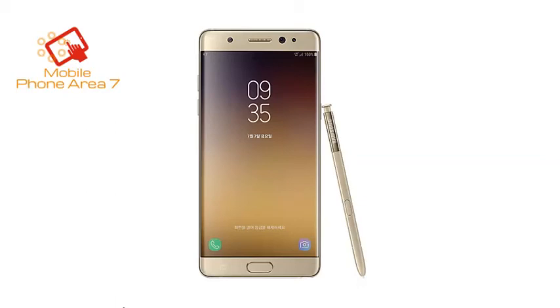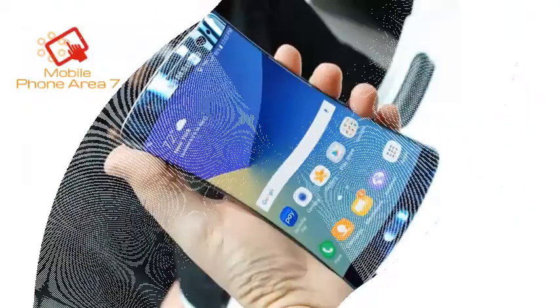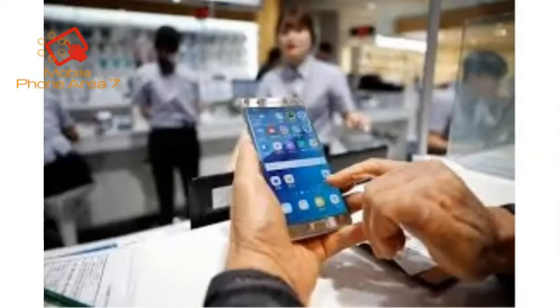The Note FE has the exact dimensions and physical design of its predecessor, making it a two-handed device. The only visual cues that this is a different model are the lack of the Samsung logo under the earpiece and the name of the device on the back. Even though it is last year's design, the Note FE feels great in the hand, with symmetrical motif, sharp curves in the display and rear glass backplate blending nicely into a subtly noticeable metal frame.